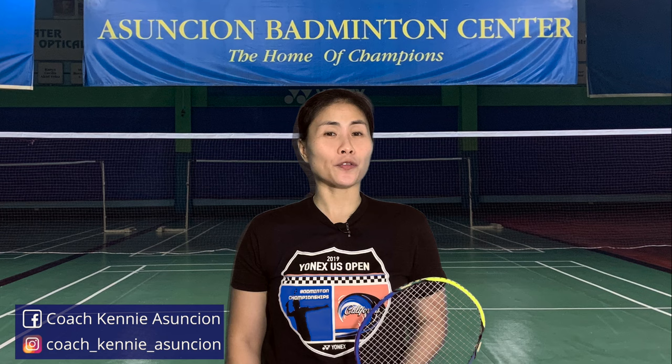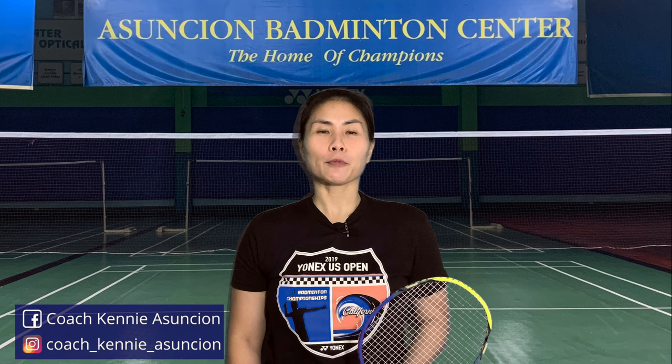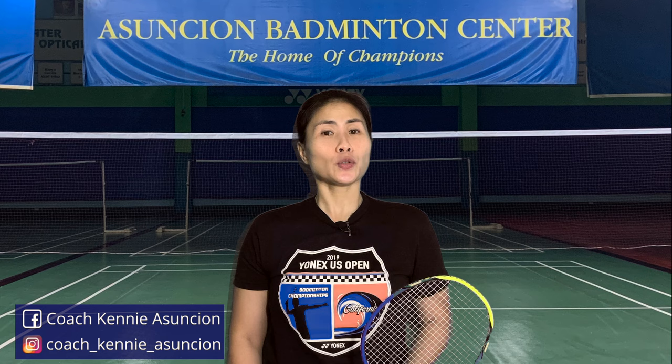When playing doubles, it is very likely that you will find yourself in the front court at some point. In this video, I'm going to show you some do's and don'ts if you want to perform well in this part of the court, so that you and your partner can take the offensive in a position of strength and win that point.